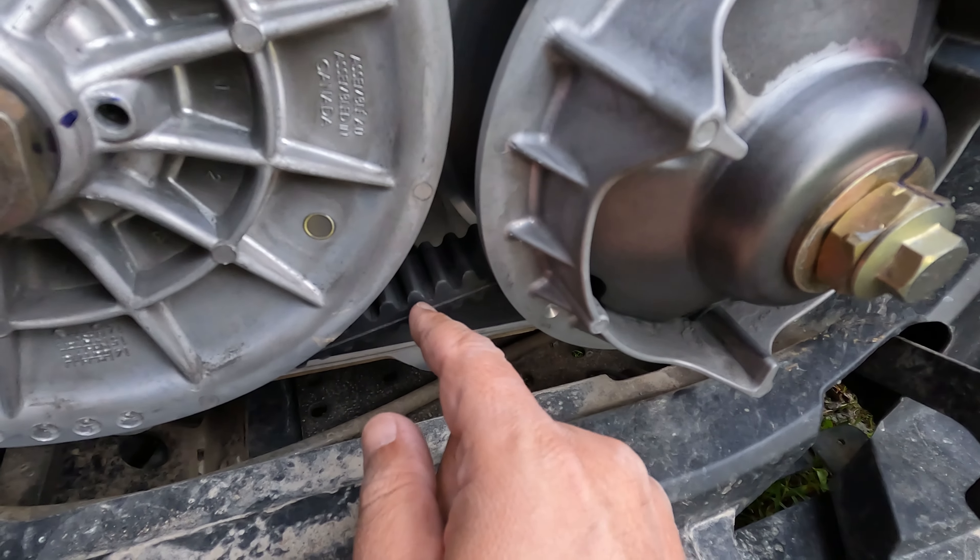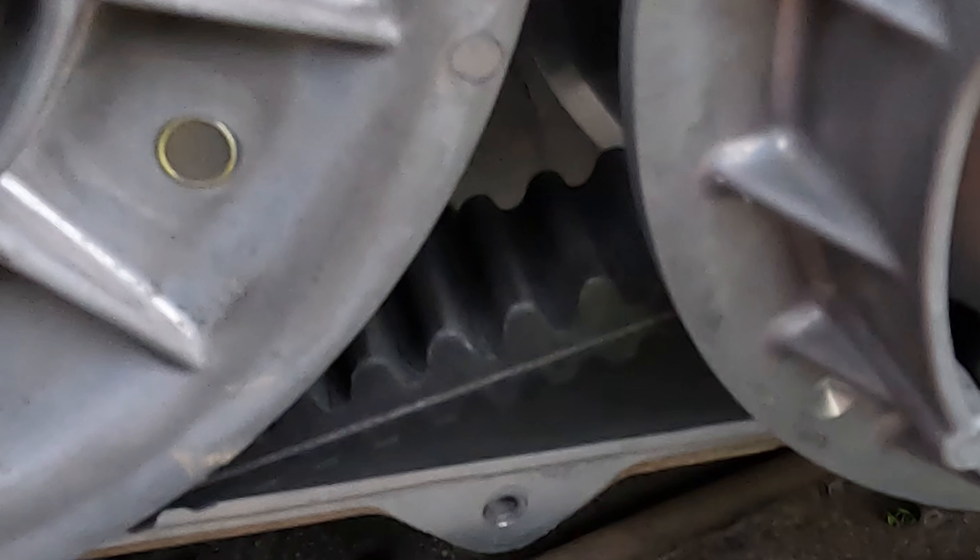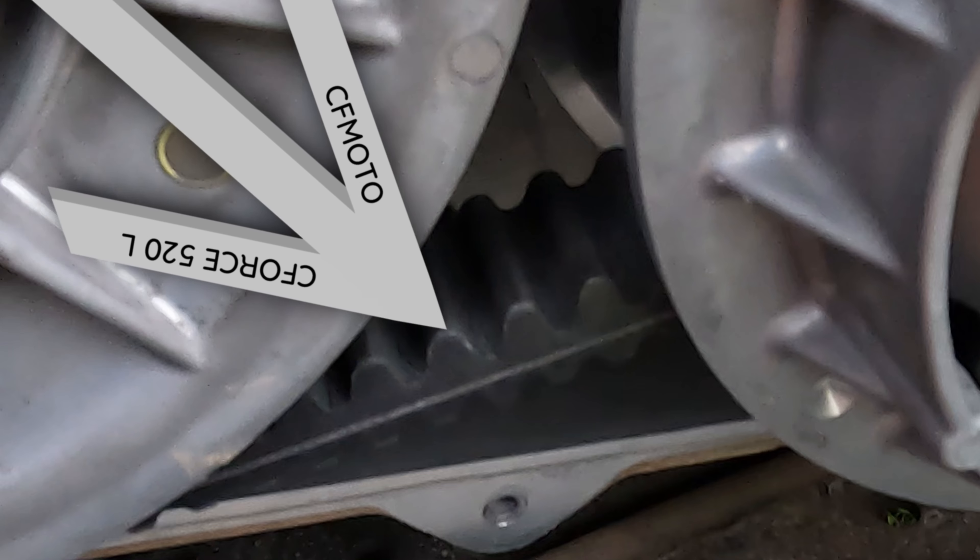I can see some damage on the belt here — it's worn out. It's probably a little bit hard to see on the footage, but you can see some cracks here on the belt.